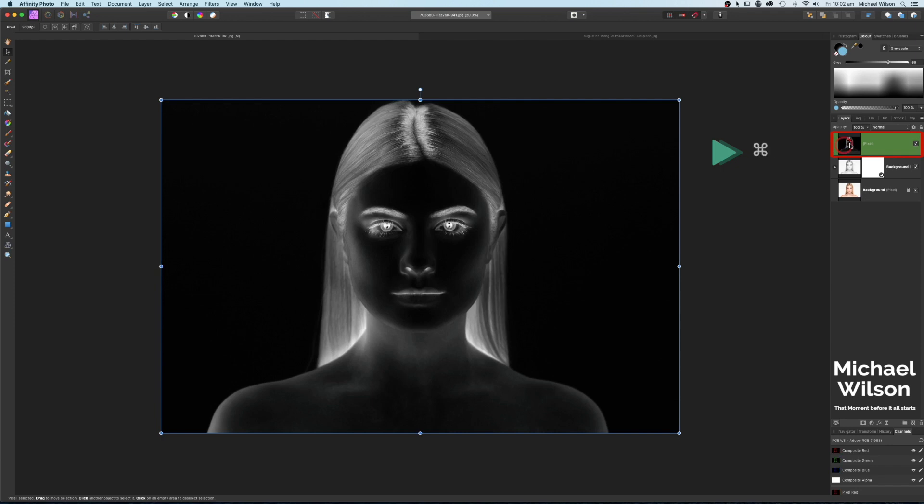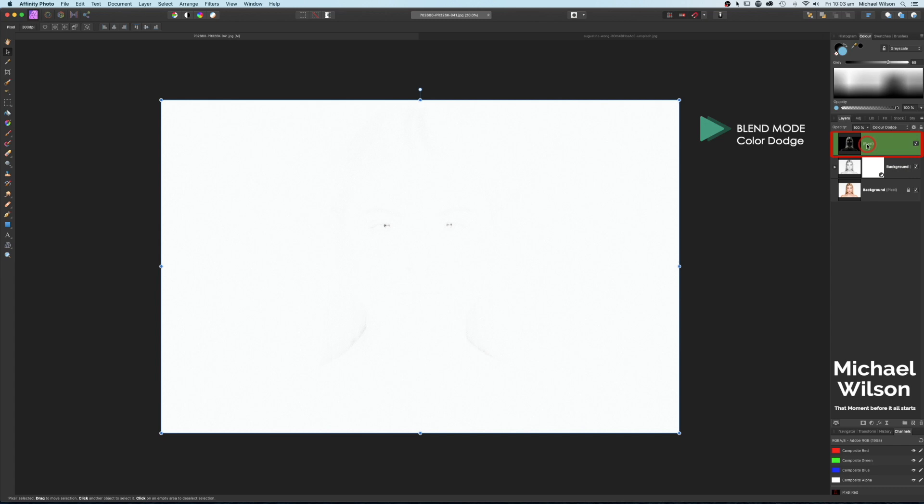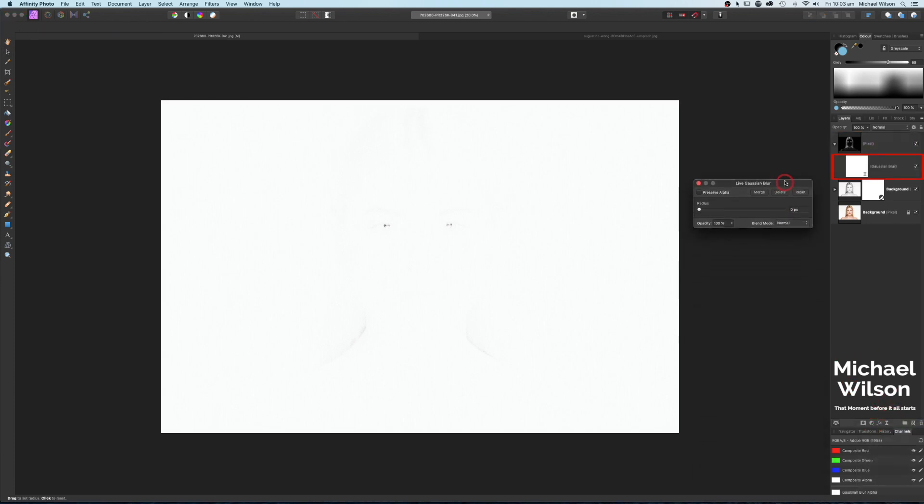We're going to change the blend mode to Color Dodge. On this inverted layer with the blend mode of Color Dodge, we're going to add a live filter and add a Gaussian Blur. On our Gaussian Blur, we're going to start turning up the radius to the right until we see our pencil effect coming in.